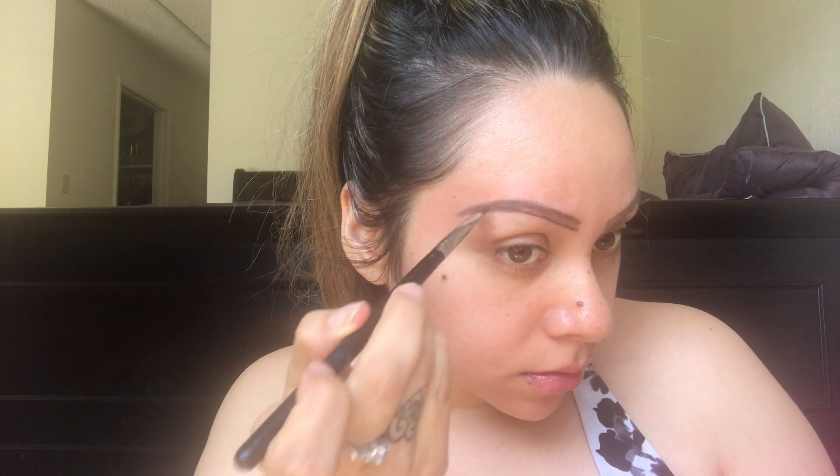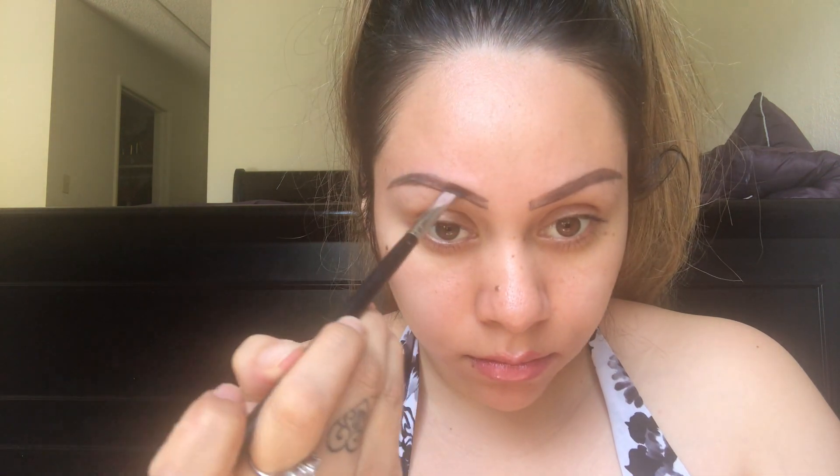Now they do look pretty similar, so I decided this was the style I was going to go for. Now I'm just going ahead and filling in the brows without picking up any other product, because I don't want them to end up too dark. Since I'm not even going to be wearing any makeup today, I just want them to look as natural as possible.